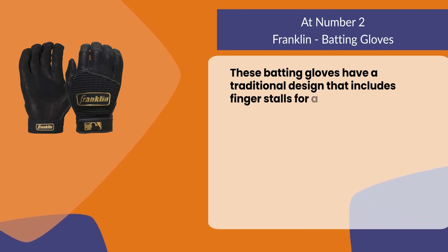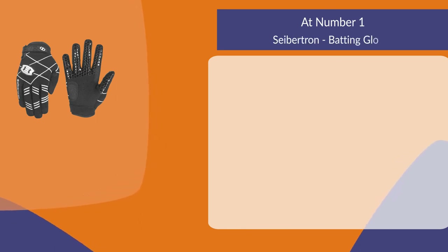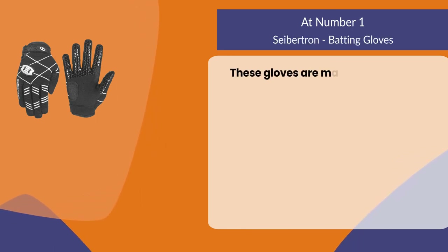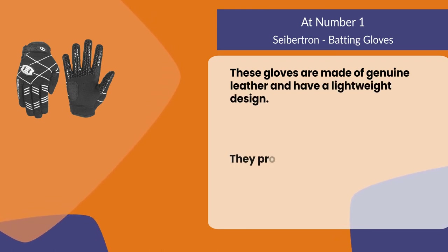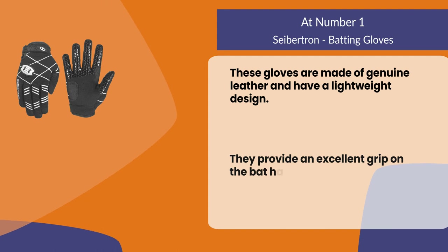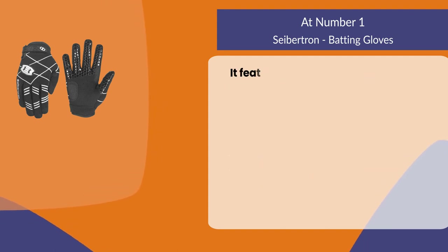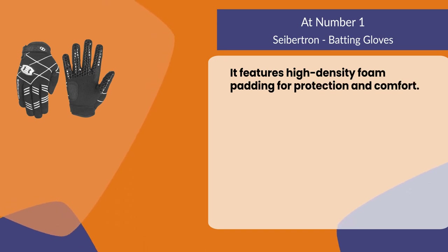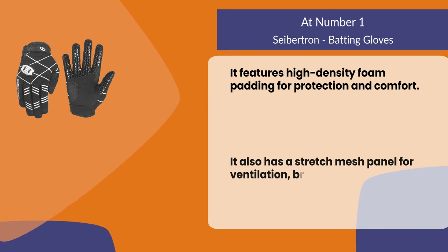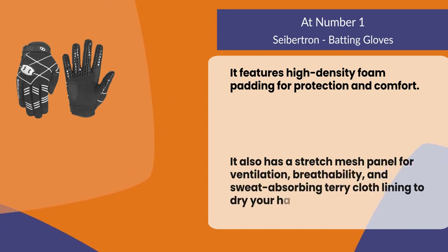At number one: Sybertron batting gloves. These gloves are made of genuine leather and have a lightweight design. They provide an excellent grip on the bat handle even when wet or sweaty. They feature high-density foam padding for protection and comfort, and a stretch mesh panel for ventilation and breathability, with a sweat-absorbing terry cloth lining to dry your hands.